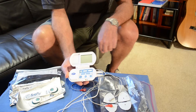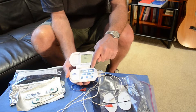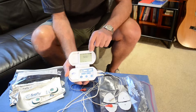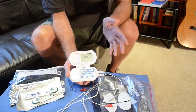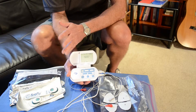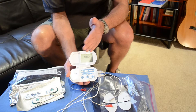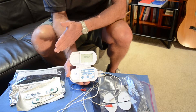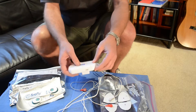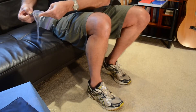You switch it on and you have two things to set: the frequency and the pulse width. If you set the frequency to 1 Hz and the pulse width to 100, you will get exactly the same effect as from the Firefly Recovery device. To prove that, I'm going to put it on and show you how it works — you'll see exactly the same movement as when I demonstrated the Firefly device.